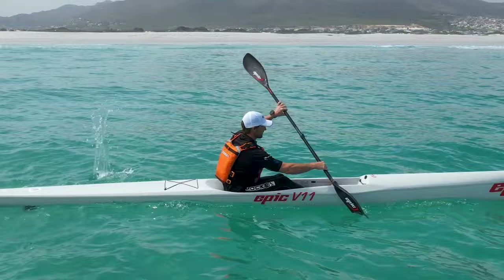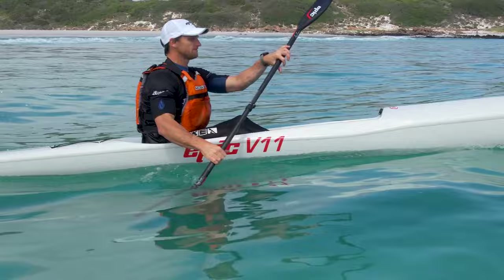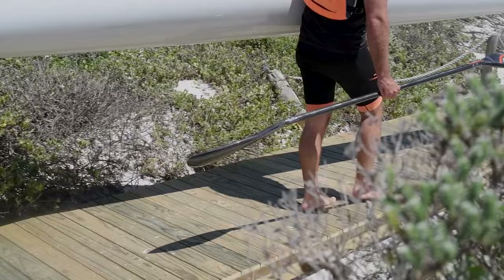The Epic Mid-Twist is the most efficient paddle that I've ever used. The Epic Mid-Twist blade is relatively small at only 700 square centimeters in area. However, because it's so efficient and grabs the water so well, it feels like a paddle that is much larger.